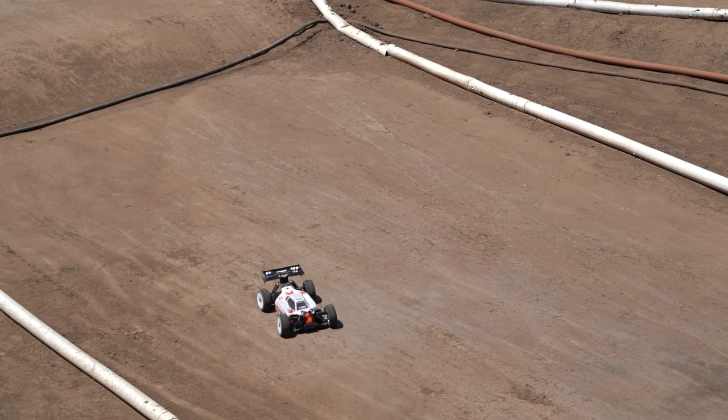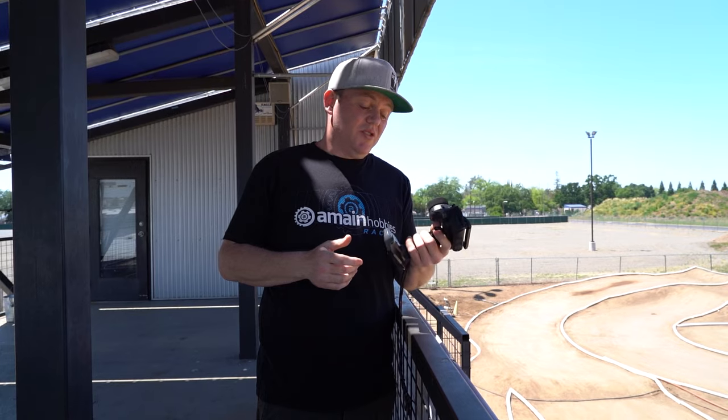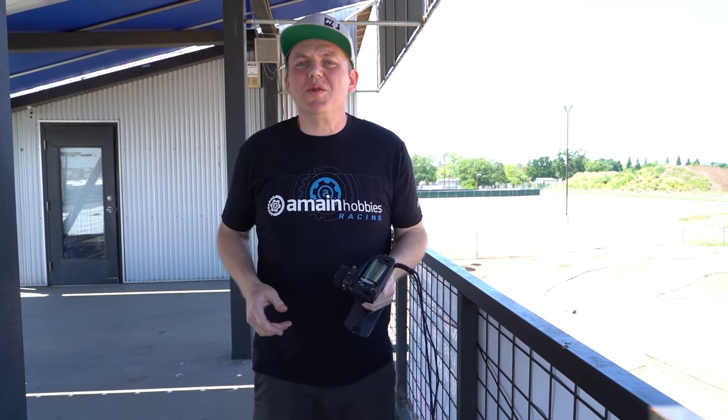I don't think I need to drive this car anymore to say that this is the best car I've driven on this track so far. It's super easy to drive, but it doesn't feel very powerful at all — it's soft. Ed just told us he had the power turned down quite a bit, so we've put the power back up to 100. Let's try again.